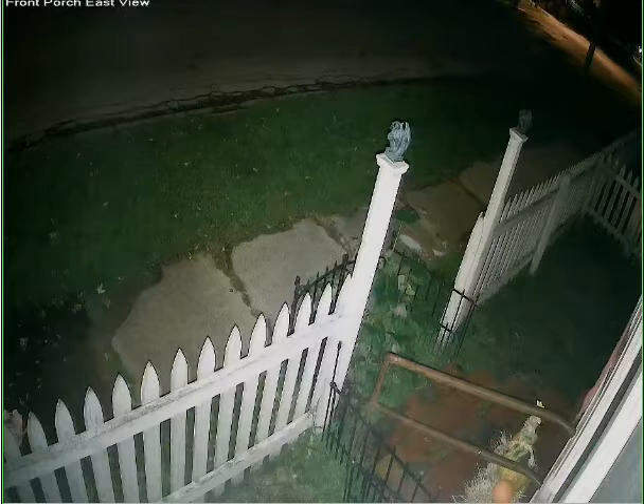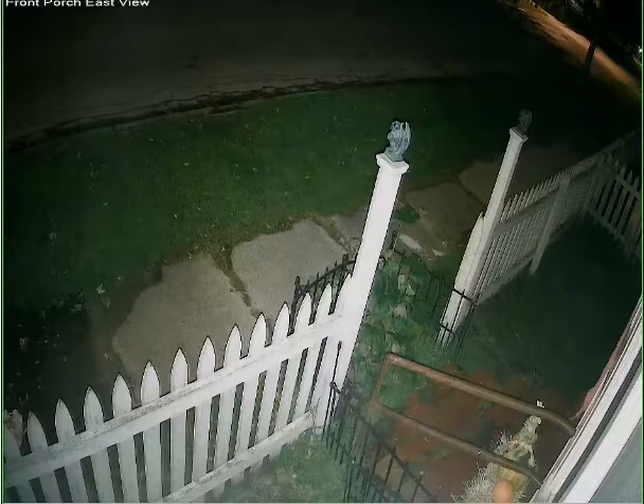You can even see the sidewalk's water stains from this afternoon's rain. If somebody were to walk up on the porch right now, you'd be able to tell what color clothes they were wearing.